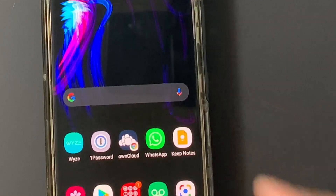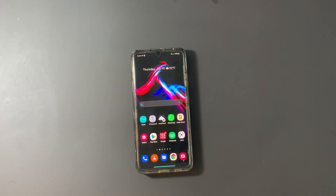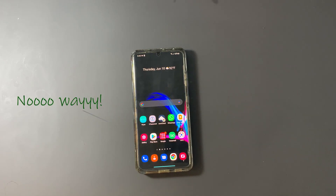On the Galaxy S21 Ultra you can program the side button to either show you the power/restart options or to launch Bixby — and that's it. I came across some YouTubers who figured out a way to program it for Google Assistant instead of Bixby, but they either required you to download an app from their personal server — no thank you — or root your device — again, no thank you.